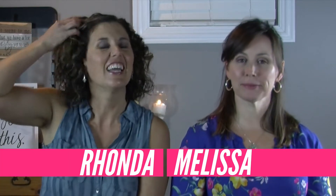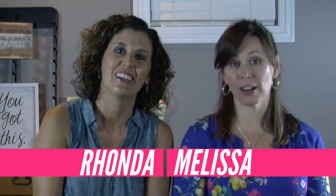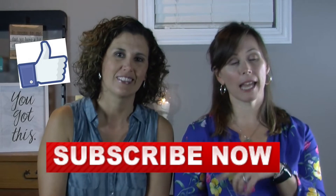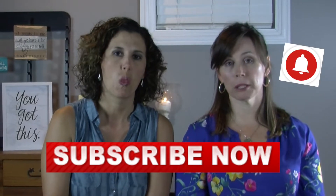Hi guys, I'm Melissa and I'm Rhonda, this is MaverickRx. Welcome back, thanks for joining us. If you are new to our channel, please remember to hit subscribe, like the video, and hit the bell so you get notified when we release a new episode. Tonight we are talking about cooking.